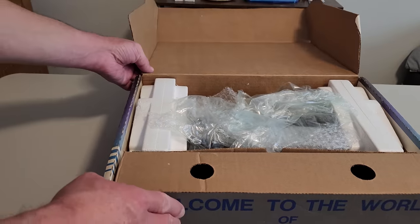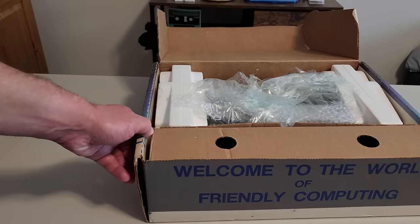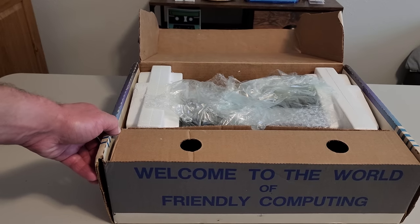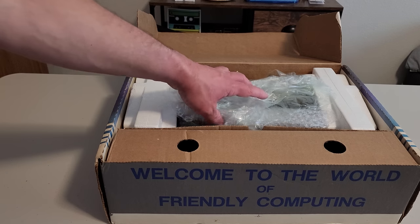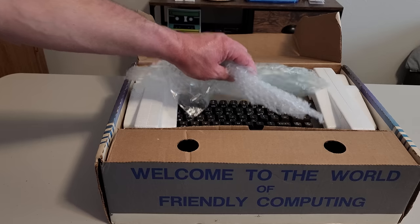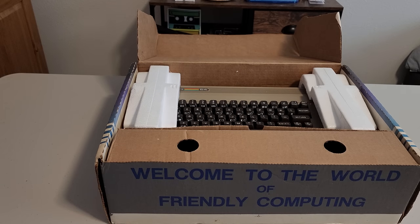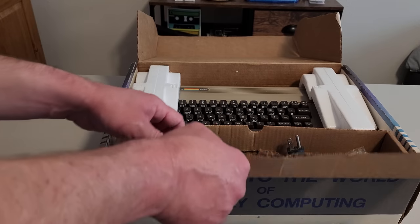Super excited to see what kind of shape this is in and how much validity there is to the claim of unused. There's that famous sign — 'Welcome to the world of friendly computing.' It's pretty cool. I really wanted one of these in an original box. You can see it's a little worn, but for a 30-some-year-old box it's in pretty good shape. I think some of this might be just packing materials the seller put in, but you can see it does have the original styrofoam. It looks a little bit brown at first glance, but let's see what's in the front pouch.